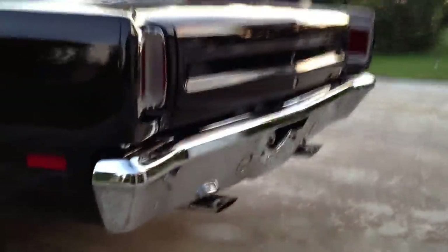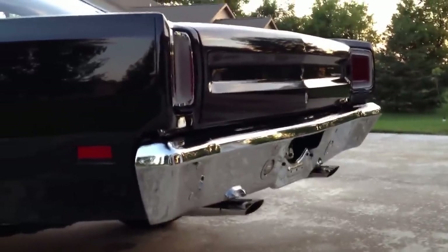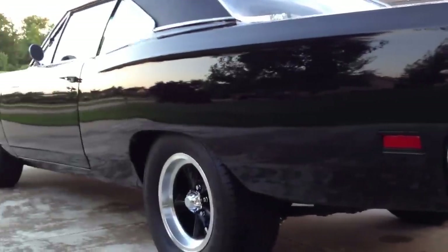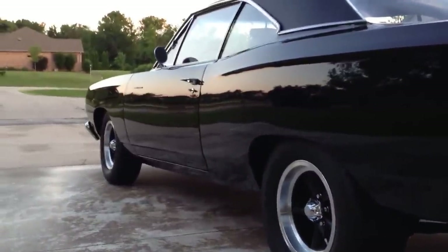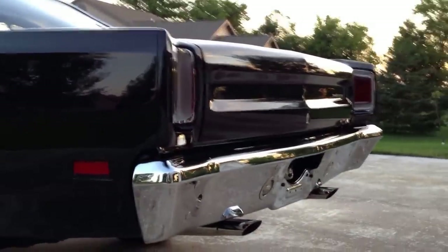So I'm going to cut this little video short here, fellas. I think you've probably heard enough of my yapping anyways. But there she is — all done, just about. Alrighty.